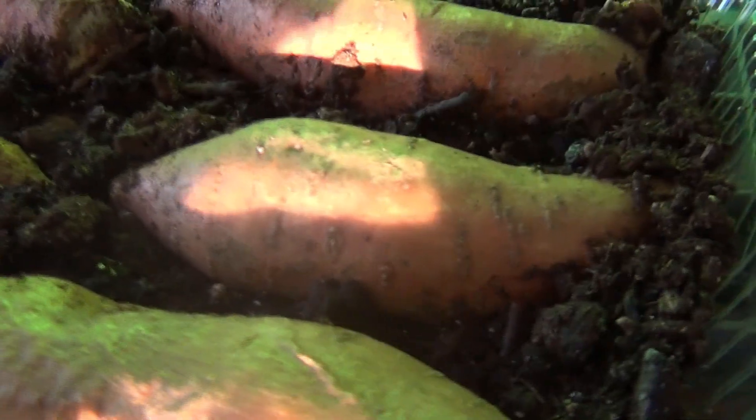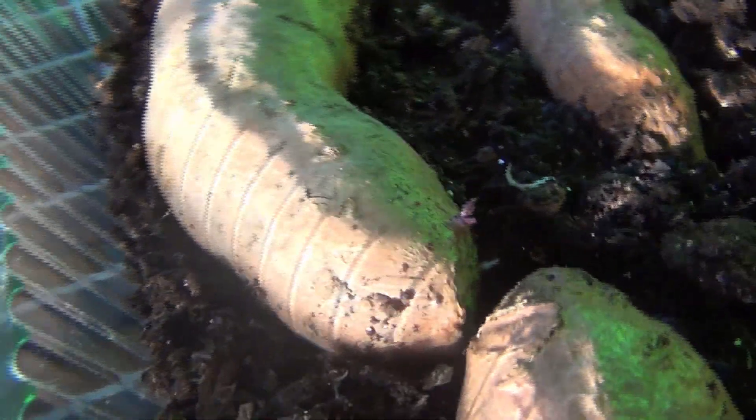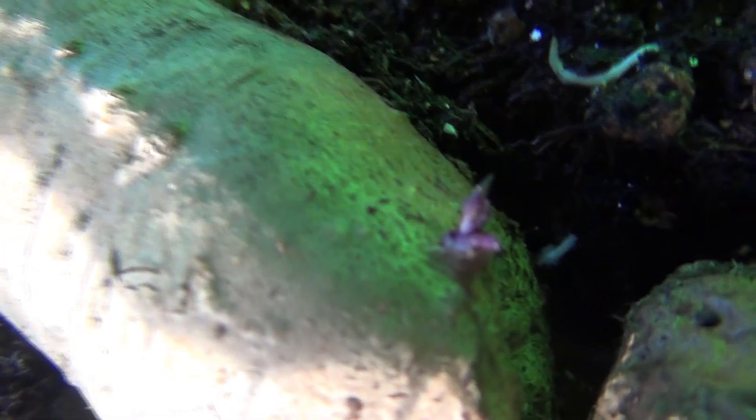We took those sweet potatoes and put them in the ground - you can go back and look at the other video. But yeah, you guys, this is what they are looking like. They started just like taking your sweet potatoes, setting them in the soil, and you think nothing's happening - it takes a while, you guys. But something's happening! See that little piece right here? Thank you, Lord, for the sunlight. If you're new to the channel, welcome. See that little piece right there - it's about the sweet potatoes.